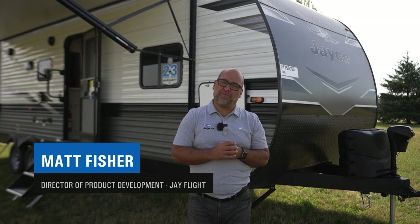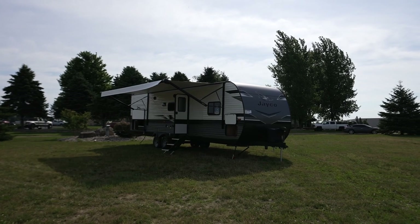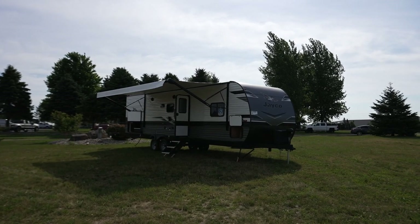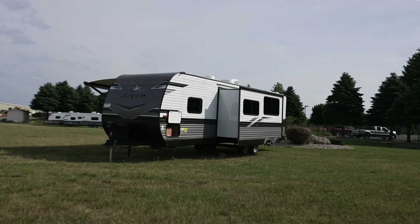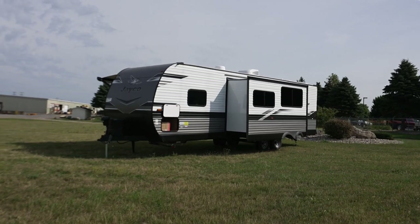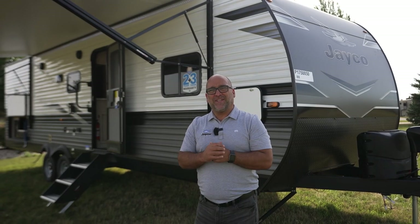Hi guys, my name is Matt Fisher. I am a product director here at Jayco. We're here in beautiful Middlebury, Indiana, and I am standing in front of a brand new 2023 J-Flight. It's a brand new floor plan — the 295BHS, a bunkhouse with a slide. What I'm going to do here in the next few minutes is give you a quick walk around. We'll start on the outside and then we'll head on inside.